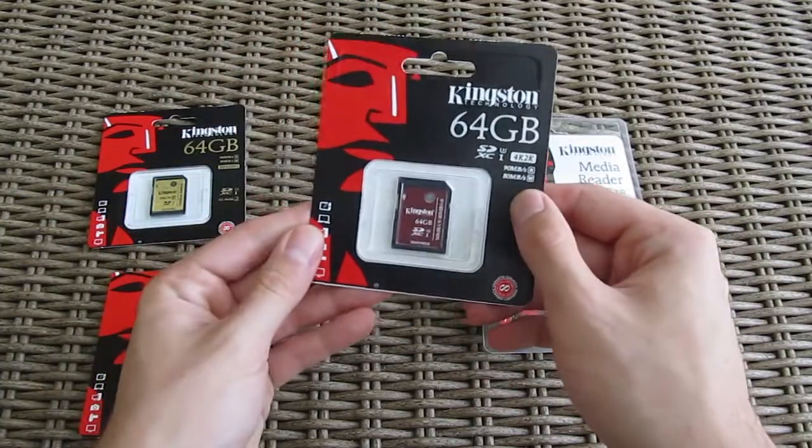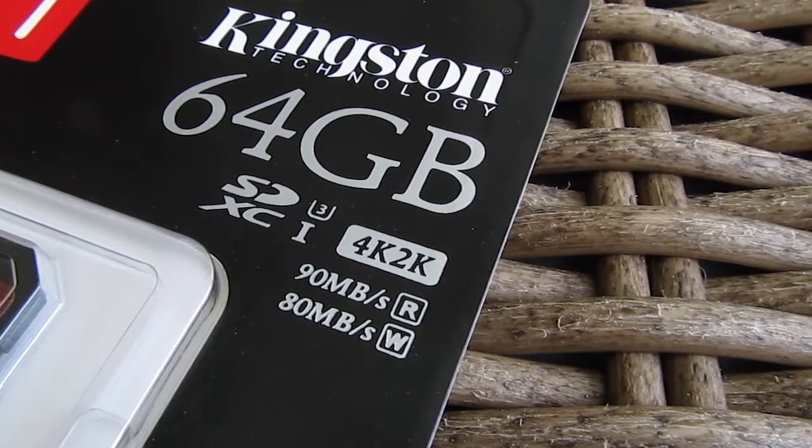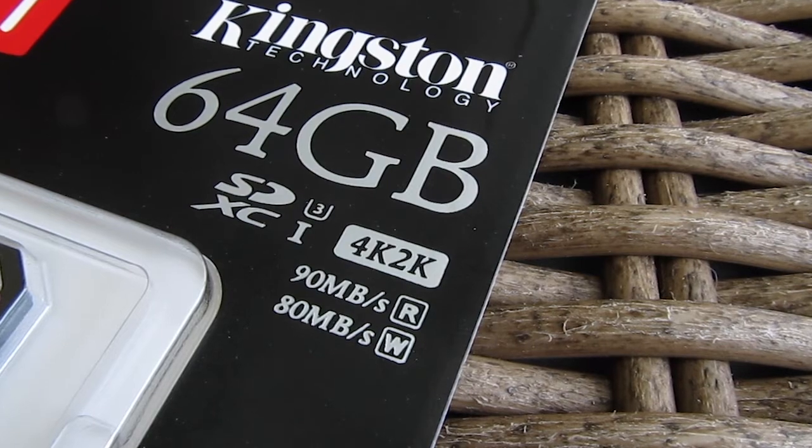Moving along, here we have one of the fastest SDXC cards from Kingston, a UHS-1 model in its class 3 format, which is also in 64GB form, capable of really high write speeds of up to 80MBps.